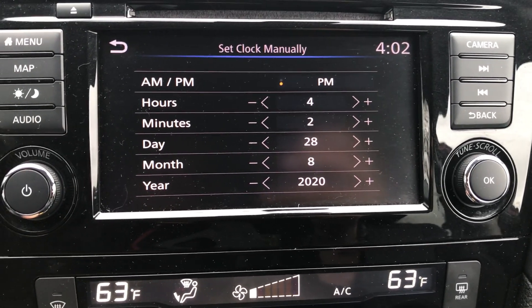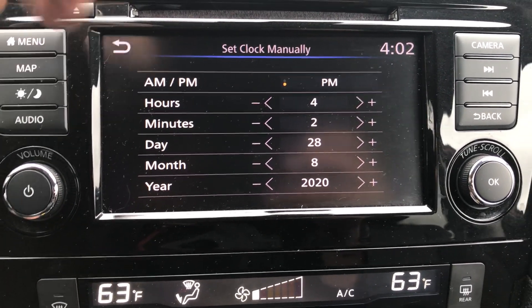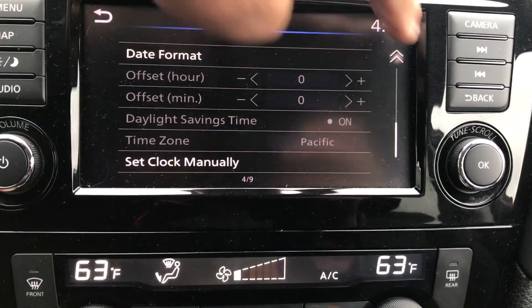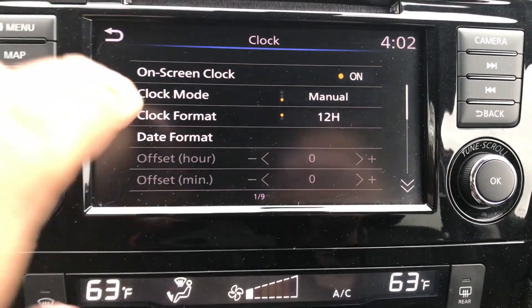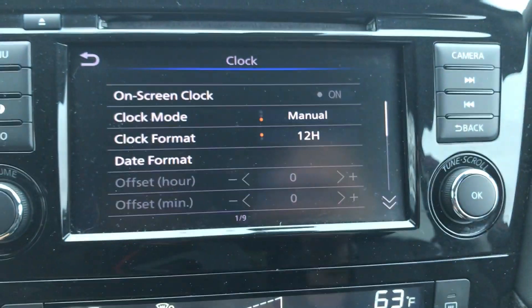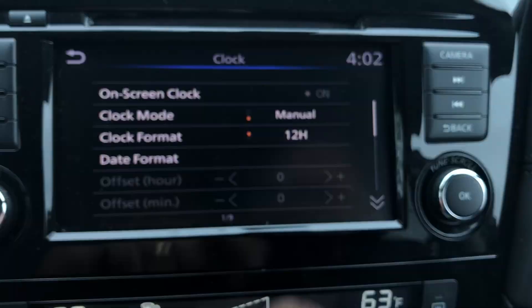Once you're done and it's where you want it to be, you can hit this back button up here. It's gonna bring you back to the main clock settings. You can scroll back up if you're gonna set anything else. The on-screen clock is in the upper right hand corner — hit that button and it's gonna turn it off, then hit it again to bring it back.